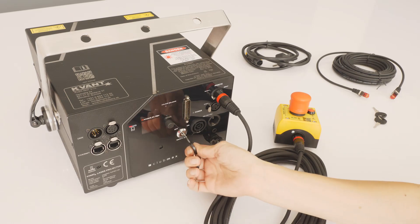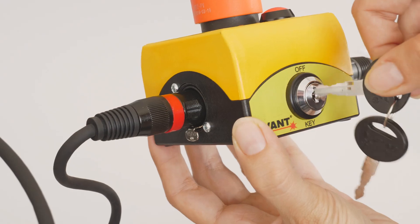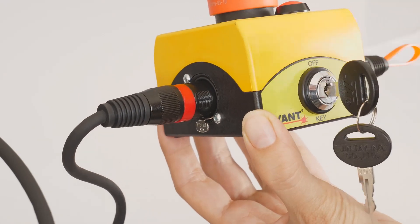Then, use the supplied keys and insert one into the laser projector and the other one into the emergency stop remote.